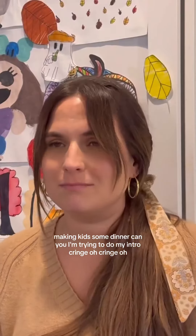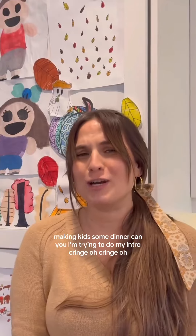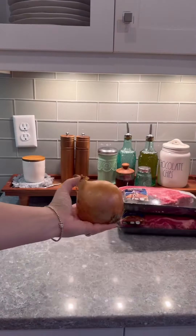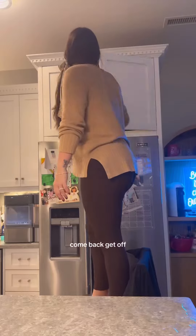Let's make these kids some dinner. Let's make these kids some dinner. Stop ringing the doorbell. This is not bad.